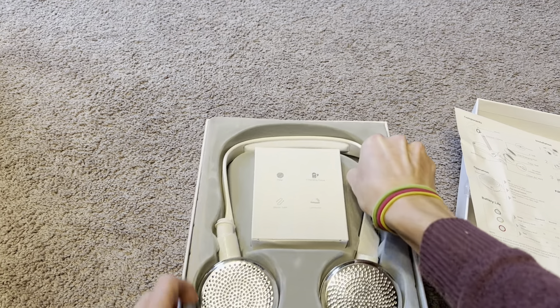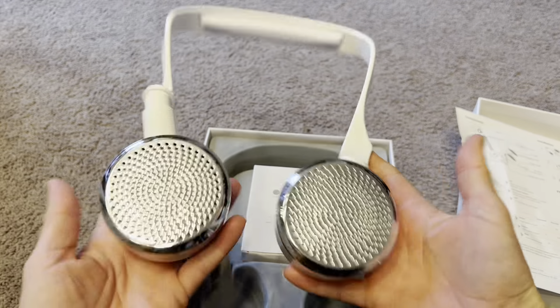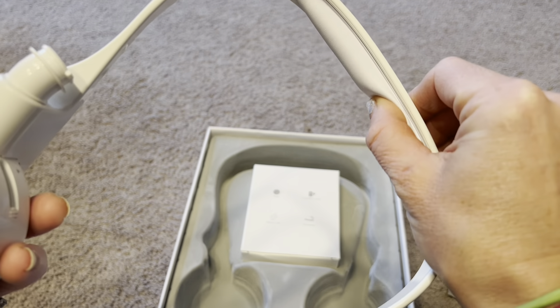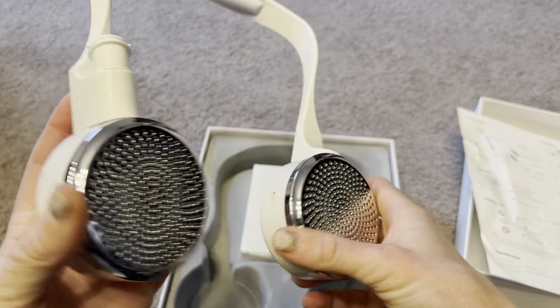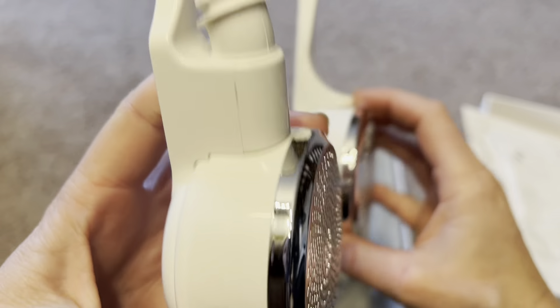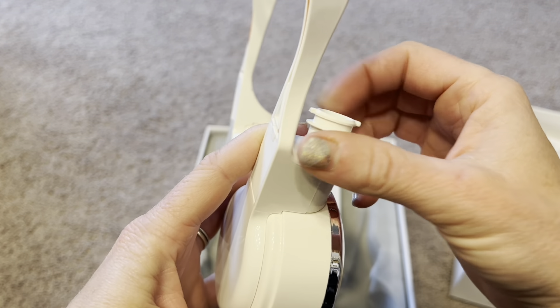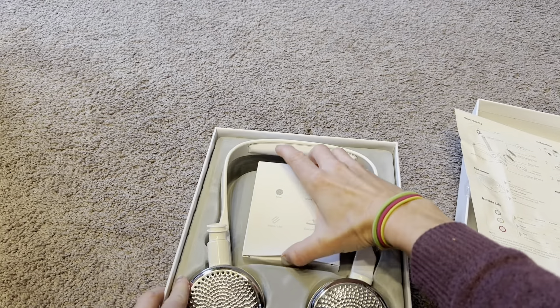Here is the air purifier itself. It's really nice and very light, so you're not going to get tired from wearing it. It also has a squishy pad on the back so it fits comfortably around your neck. These are the air purifiers — you can see the HEPA filter right in there, and this is where you're going to connect the tube, which then goes right to the mask.